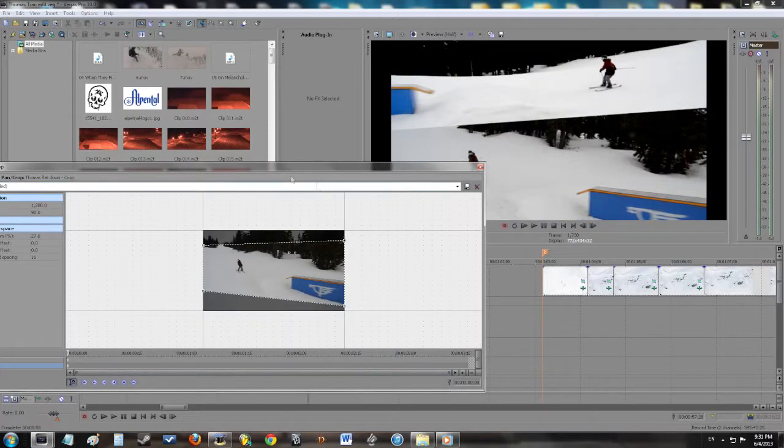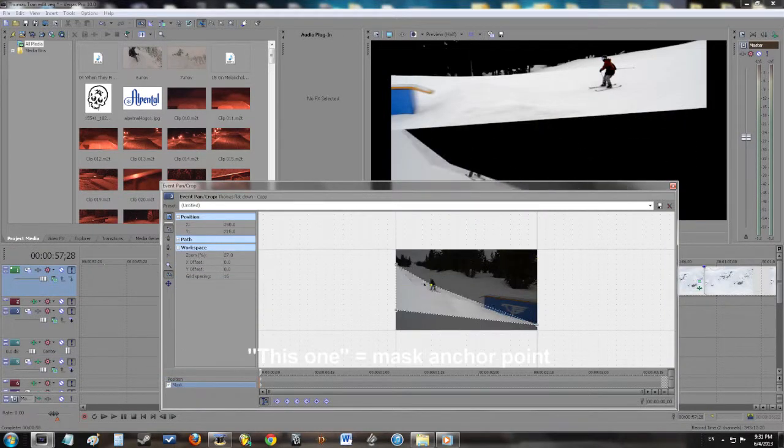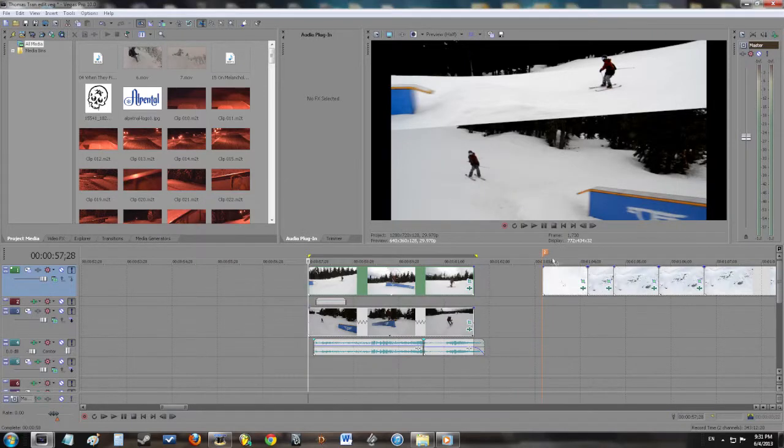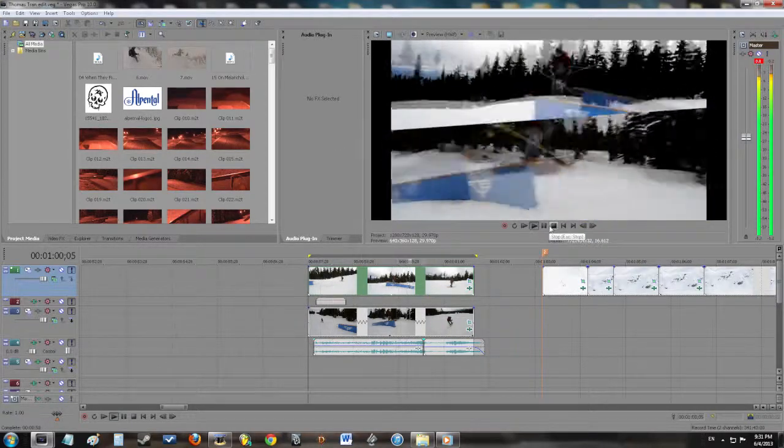I did it for this one too, as you can see. What happens if I pull this one down? Yep — you can see what happens there. Let's put it back into place. So yeah, you gotta use pan crop and masking together in order to make this work.